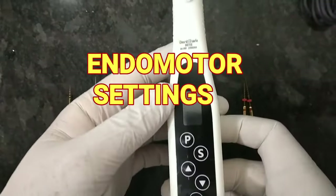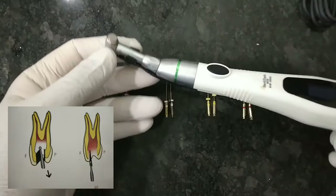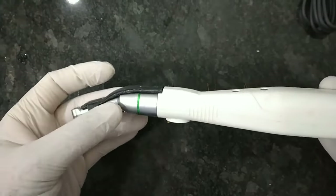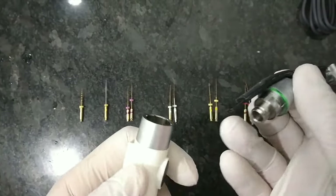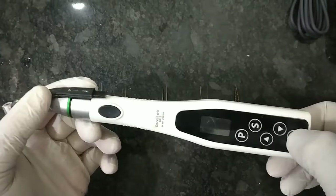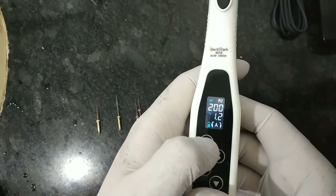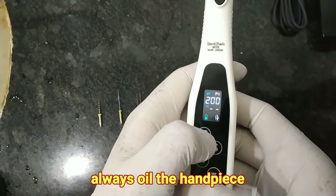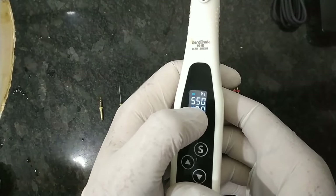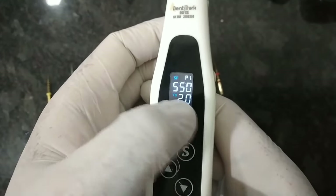Before starting rotary root canal treatment (rotary RCT or rotary endodontics), we should be well versed with the endomotor. This is a basic endomotor — it's a Radar and is very economical. The handpiece can be attached like this; oil should be applied here, not there. It contains the battery and the motor. You can see various program numbers like P2, P3, P4, P5 — the first number denotes the program. For example, P1 has 550 rpm rotation and torque of 2, in forward mode rather than auto-reverse mode.